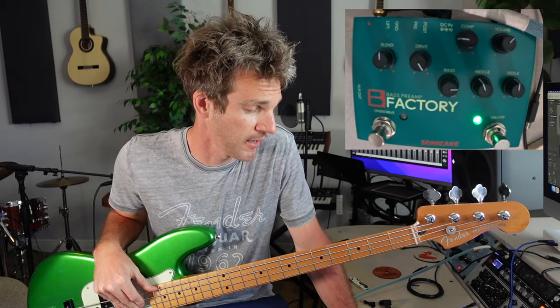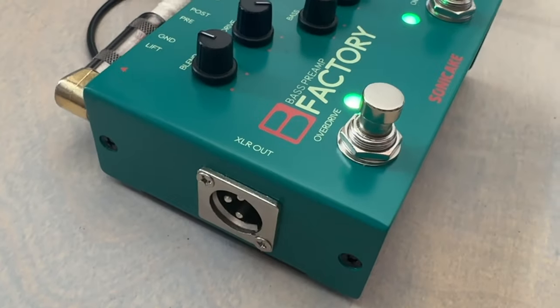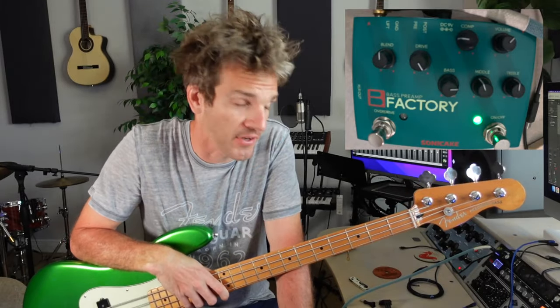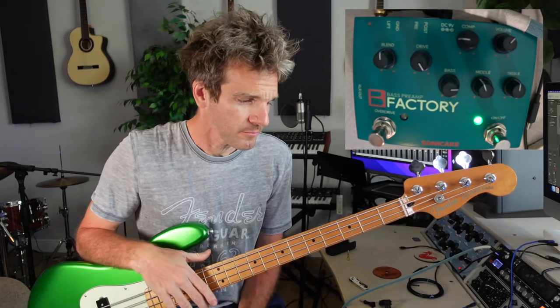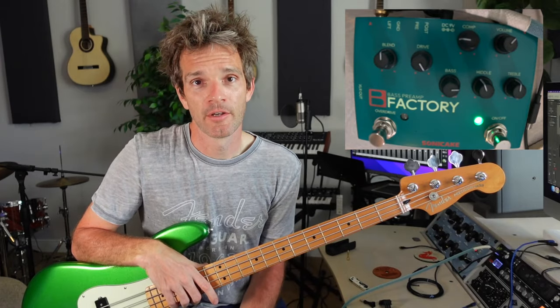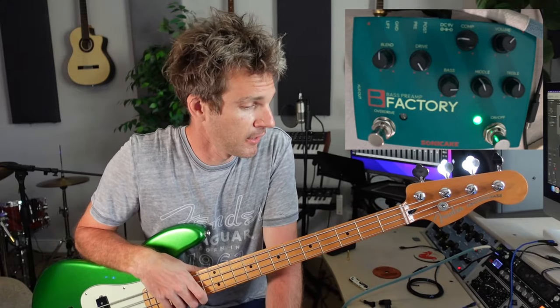Sonicake has been a really good supporter of the channel — I've done a lot of Sonicake videos. Another cool thing about this pedal specifically is it also has an XLR out, so it's perfect for recording, or maybe you want to go to an amp with the quarter-inch out and then to an interface and track with the XLR out. As you can hear, it only enhances the sound of the bass — it doesn't add any noise to the signal. Little noise if any, which is very impressive at this price point. If you have a bass, definitely consider one of these, because you can get such a wide variety of tones with just the three-band EQ, the drive, and the built-in compressor.